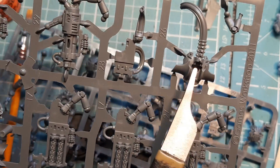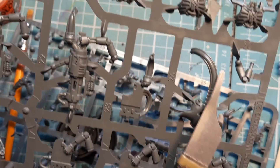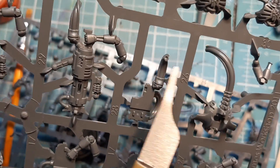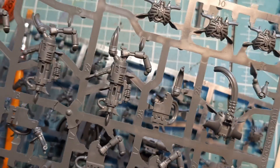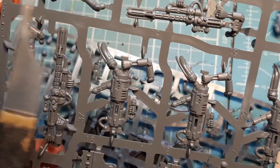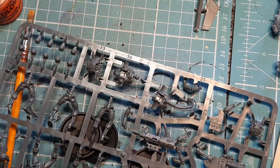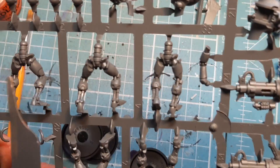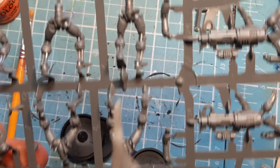We don't need to panic about the Immortals backpack pieces — I can see the wire there connecting to that side. We're looking for the Death Mark stuff: these sniper rifles, and some of these arms will go on here. We have legs which are universal for all, and I'm not sure which numbers are which yet.